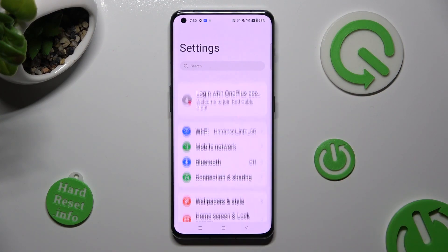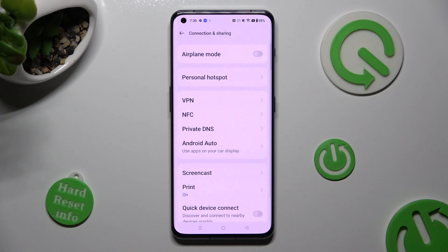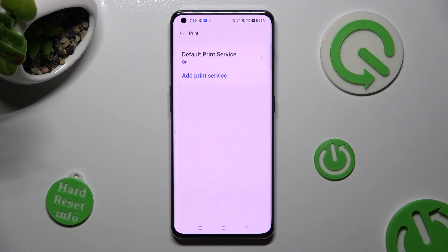First of all, go into Settings. Now tap on Connection and Sharing. After that, select the Print section and tap on Default Print Service.